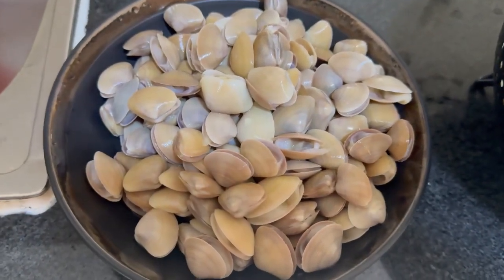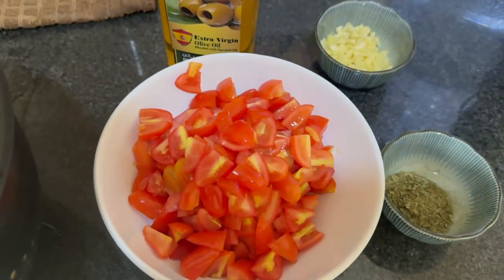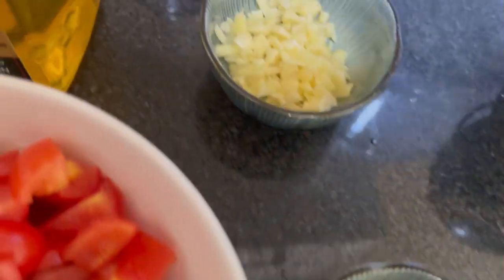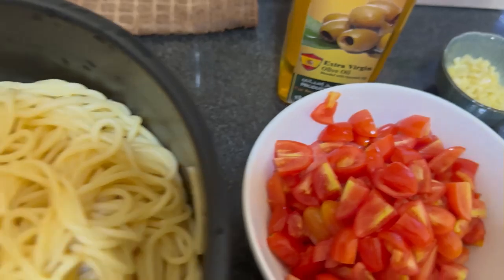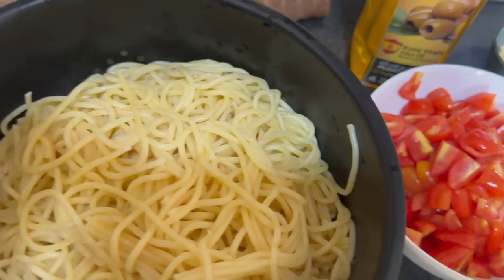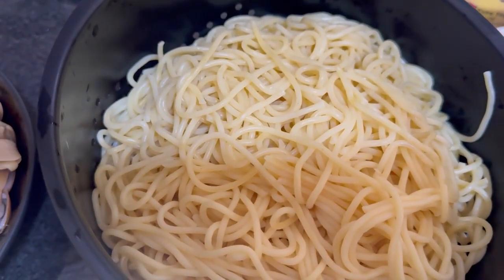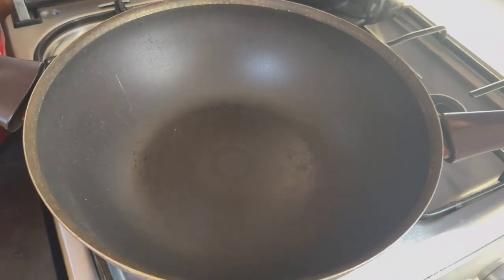These are our ingredients: fresh clams, spaghetti pasta, cherry tomatoes — cherry tomatoes are optional, you can use normal tomatoes if you want — parsley, garlic, and of course olive oil. I'm using Spanish olive oil. These are the main ingredients, and there's also one ingredient which is white wine, but for today's recipe I'm not going to add that because my niece is coming and she's going to eat the spaghetti too.